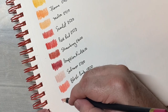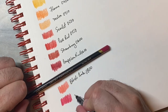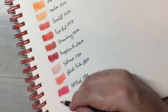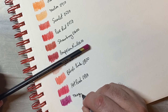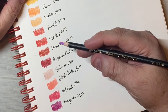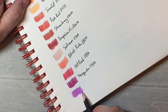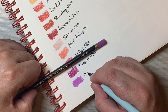Hot pink, 0800. Next up is magenta. This color is orchid, which looks like a pretty light purpley red — can you even see that? It's a really pretty color. Orchid, 0920.